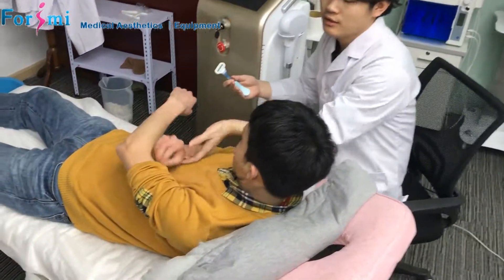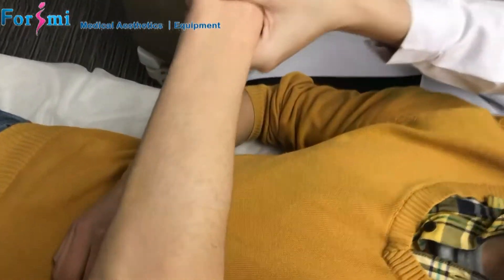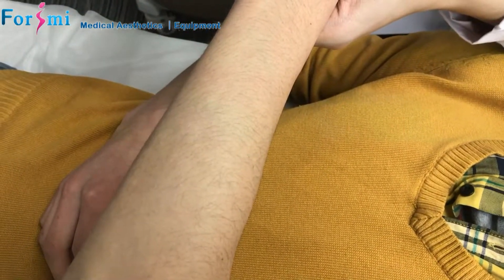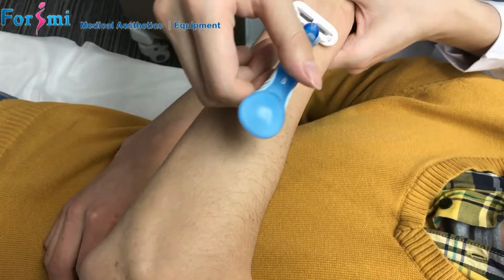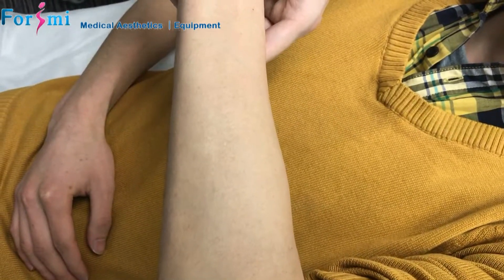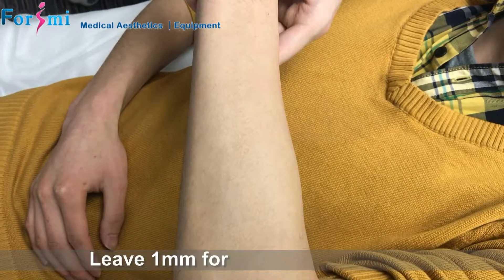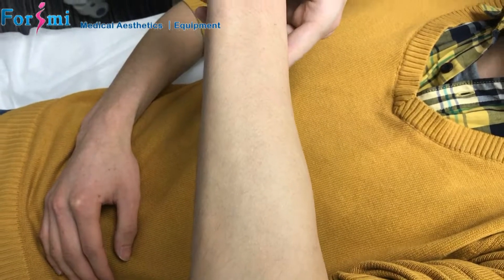Now I show you the process. We have a model here, so we didn't show before. You can have a look at the hair results before treatment. We suggest the customer shave the hair before treatment but leave one millimeter around to see the treatment results. Later, we can do the comparison.